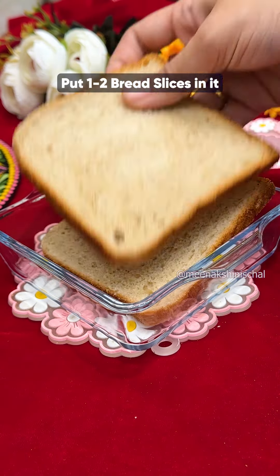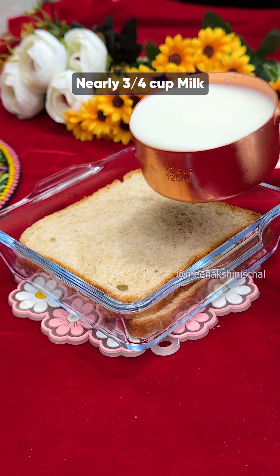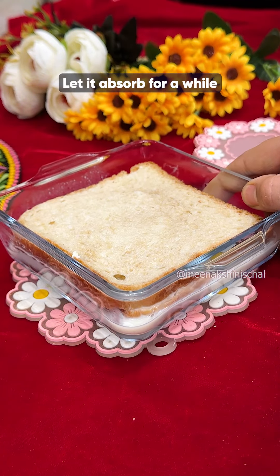In a bowl, you have to take 1-2 bread slices and add nearly 3-4 cups of milk. Give it a little time to absorb.